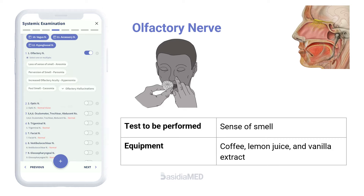The olfactory nerve functions for the sense of smell. To test the integrity of the olfactory nerve, have the patient smell aromatic substances like coffee, lemon juice, or vanilla extract.